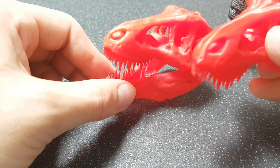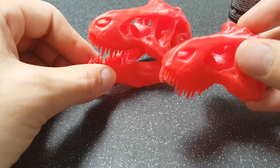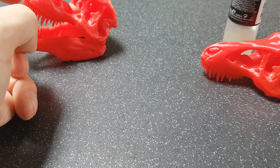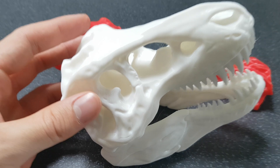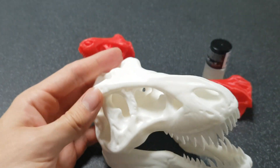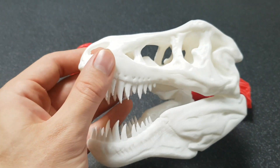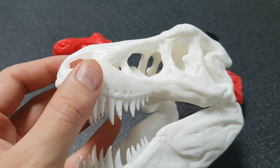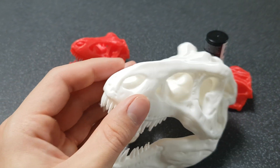It softens it, it almost makes it look more real rather than a printy product. So yeah, have a go and see what you think. I also just printed the big skull as well. This one's really cool — in white. I'm not even sure if I'll put the ethyl acetate on it because it's so large the layering you can't really see.